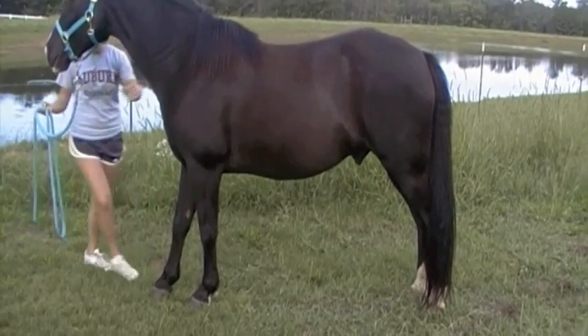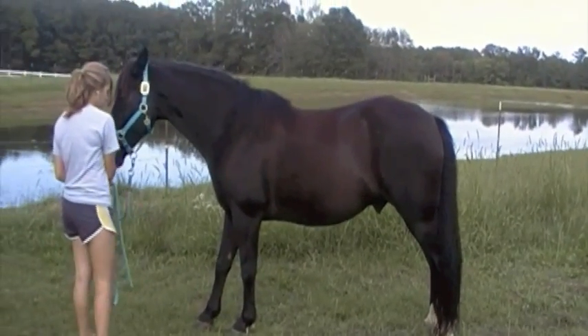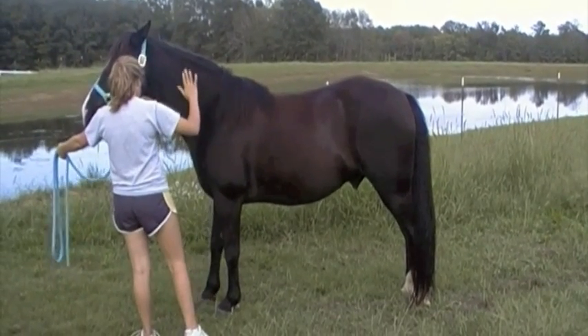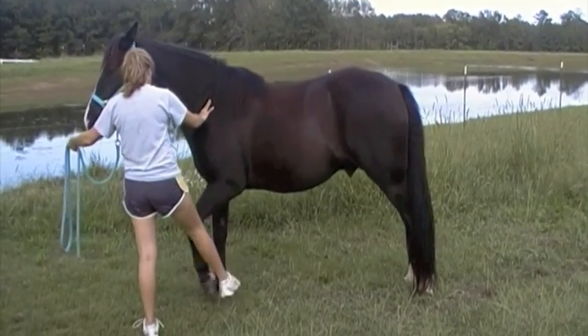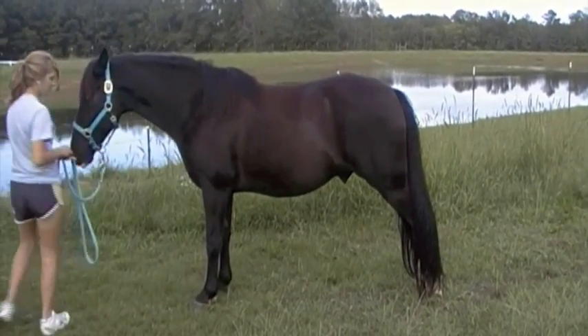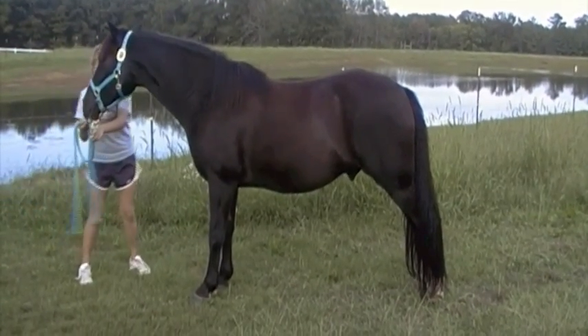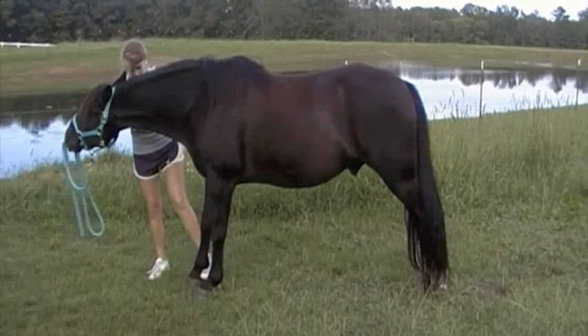Stretch. Stretch. Stretch. Good boy. Stretch. Look at him. Come on. Stretch. Stretch.